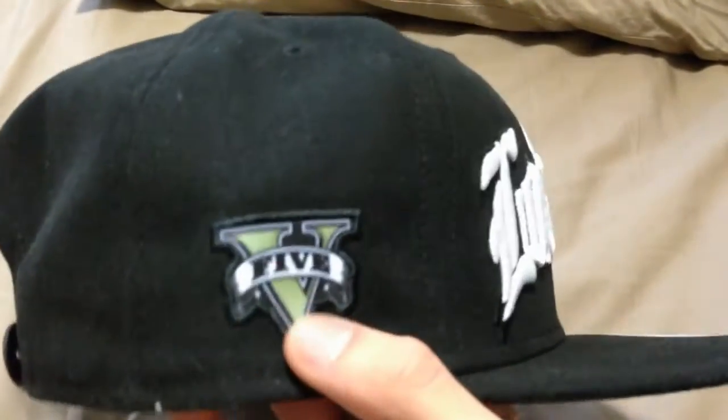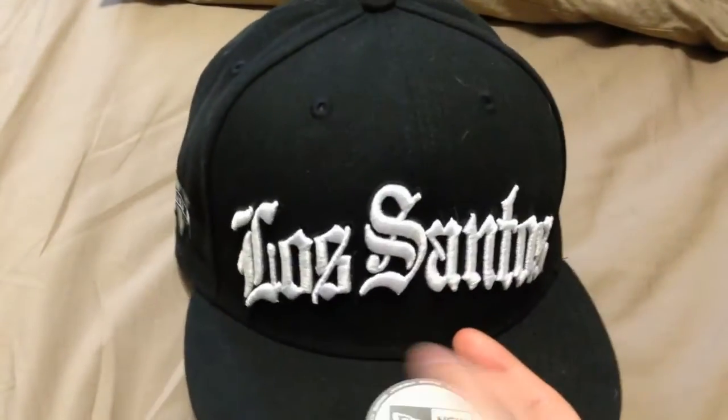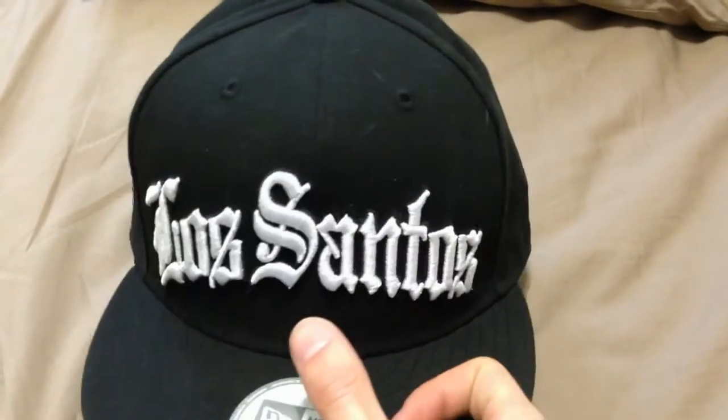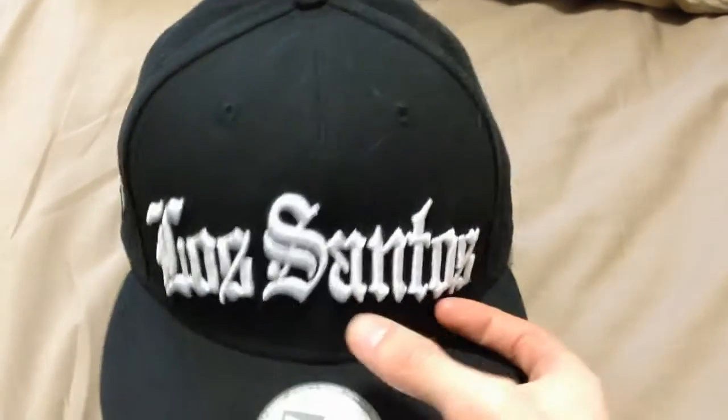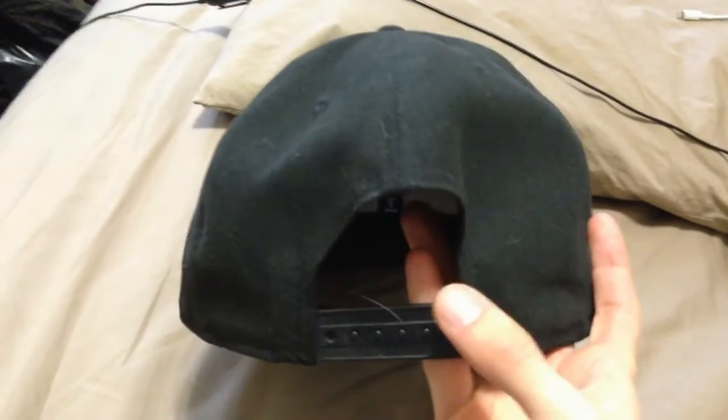If people don't like that GTA5 logo, you can do exactly what I said earlier — just get a regular plain black hat and bring it to a custom clothing place or Lids, and tell them to custom print 'Los Santos' in a Compton-style font. If you wear it with that part in the back, it just looks like a regular generic snapback from behind, and from the front it looks great.